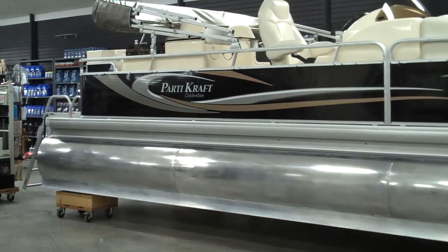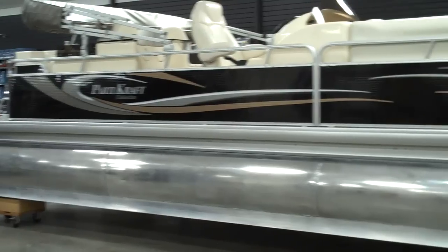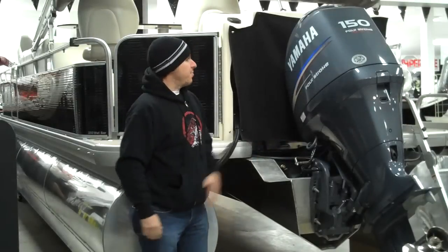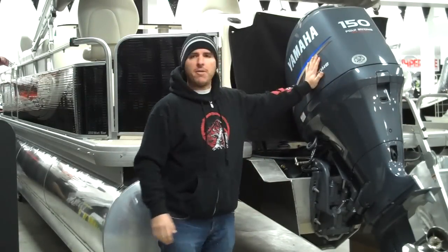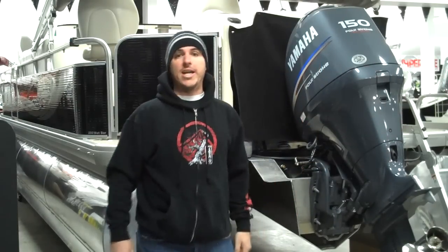This is the 2010 PartyCraft Celebration 2500 Wet Bar Edition, brought to you by Skipper's Marine. It's powered with a Yamaha four-stroke 150 horse motor. Plenty of power, stainless steel prop, giving you a top speed on this boat of somewhere between 28 and 32 miles an hour, depending on how you rig it out.